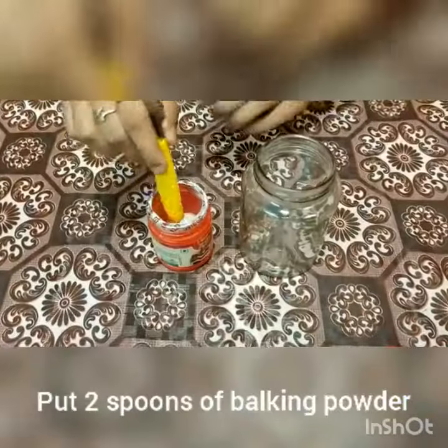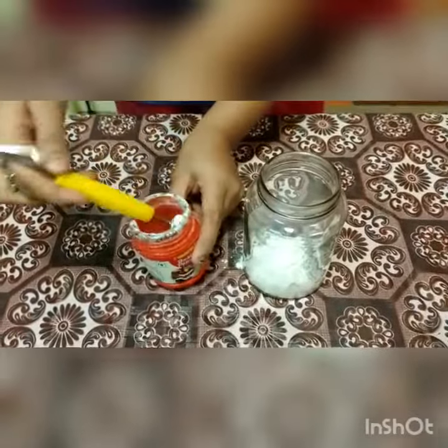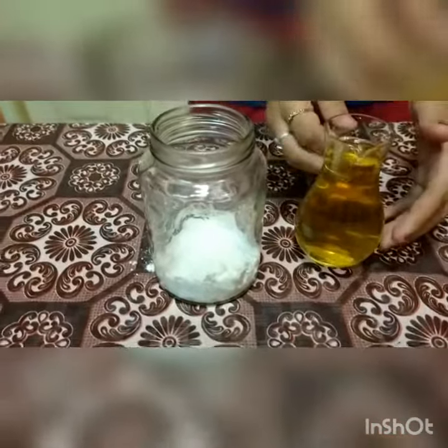Now I am going to put 2 spoons of baking powder. Now I am going to add 150 ml of vegetable oil.